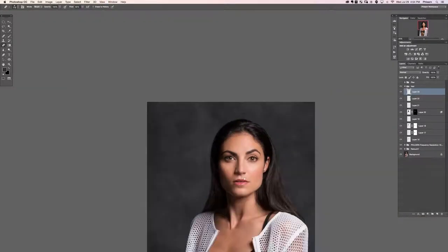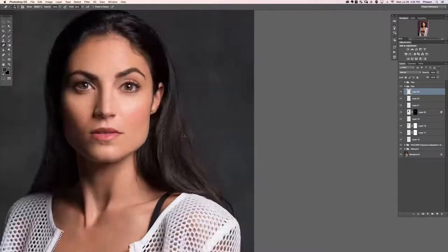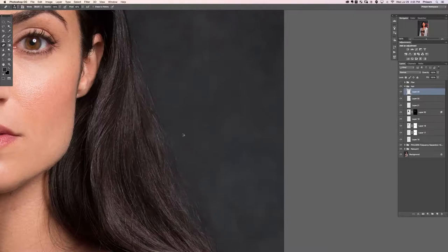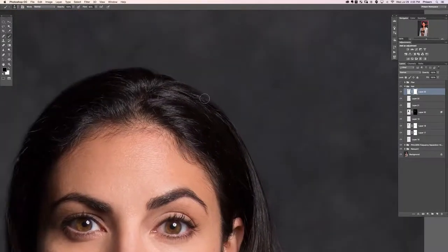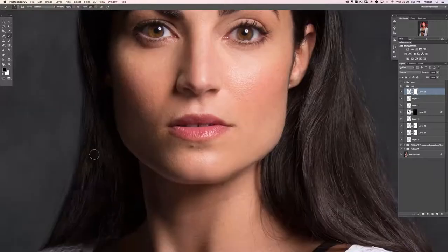From this level of zoom it looks pretty good. Let's zoom in a little bit more, put a layer mask on this layer, and anywhere that looks kind of weird we'll just mask it out — like that little bit of fuzz there. Looking good.